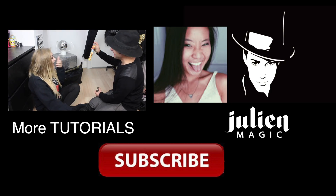Thank you. That was fun. Thank you guys for watching this video, and don't forget to check out all the links down here. See you very soon. Bye!